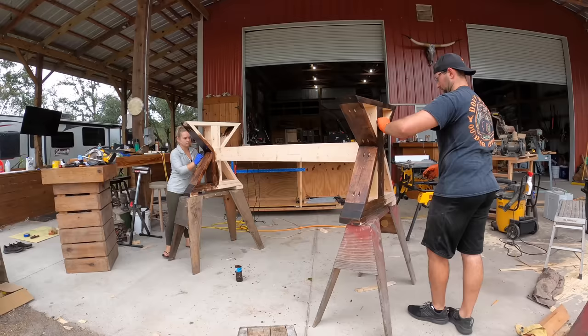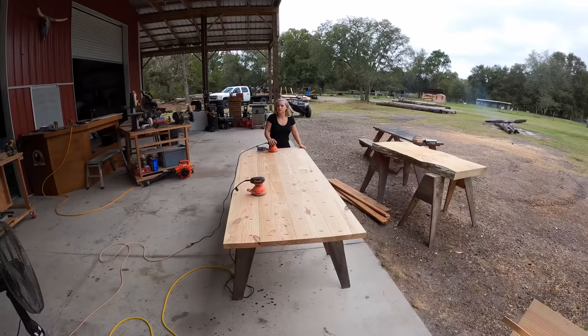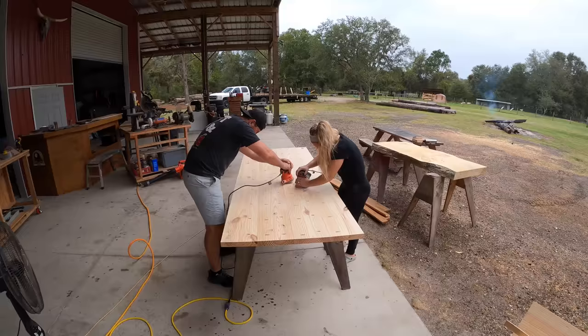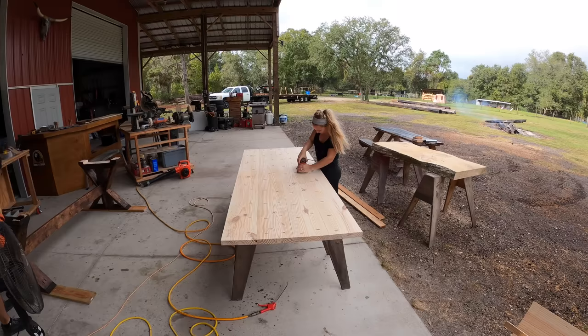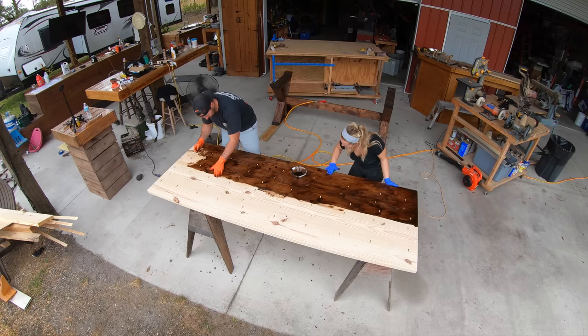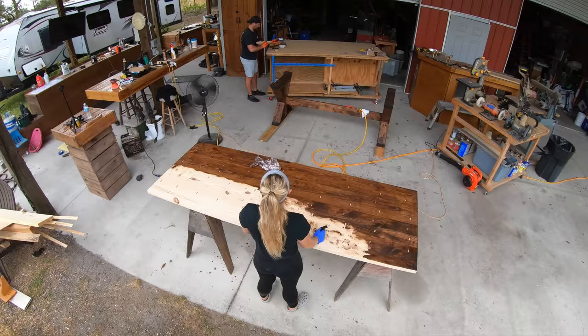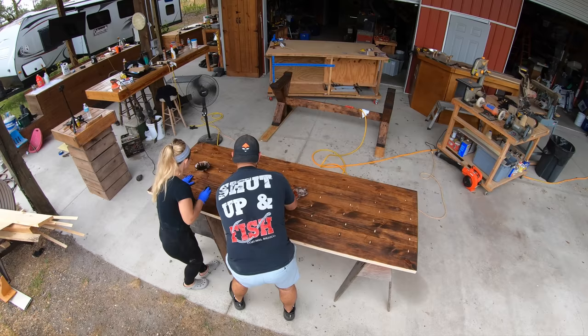Once we got all the stain applied everywhere on the base, I went back over with a rag and wiped off any excess. We put the table base off to the side to dry. Now we're going to sand the underside of the table to 220 grit. You're going to see the table change color for a second — that's because we water popped the grain and then re-sanded it. Then we got our mixture of honey and espresso stains and began staining the underside of the table using a scotch pad, then wiped off the excess with a rag. What brand of stain would you use, and what method would you use to apply it? Drop your opinion in the comment box below.